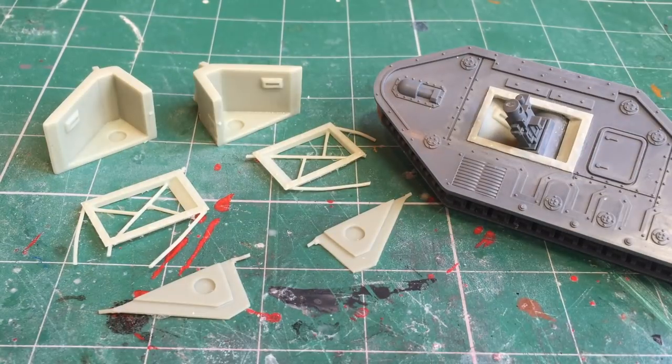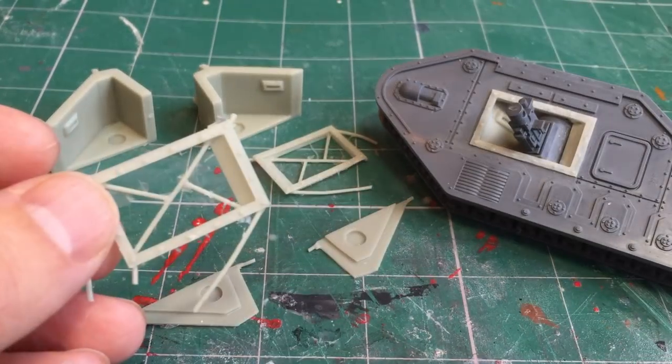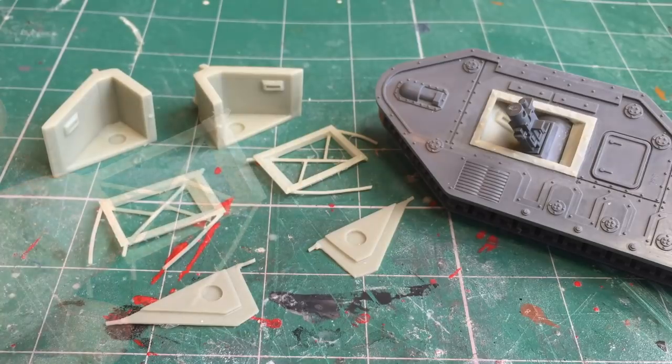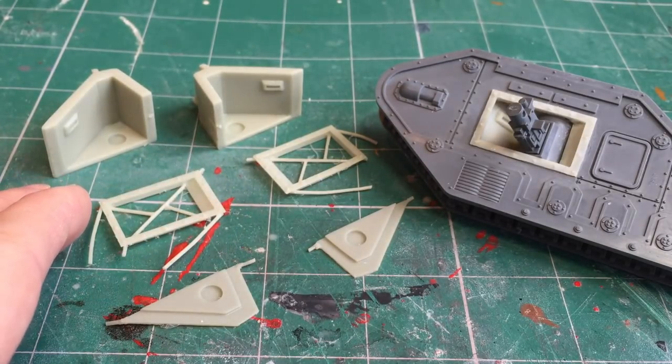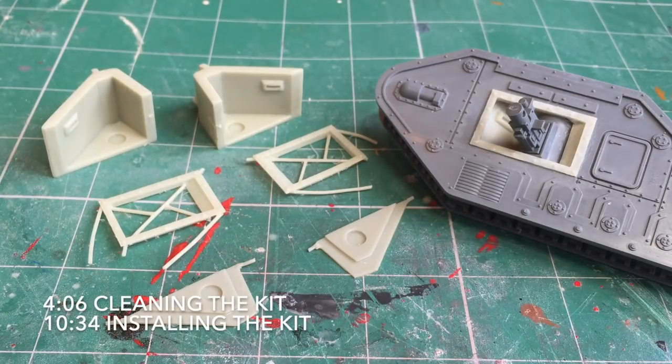Now I'll start off by saying that this kit really is for advanced users only because there is a fair bit of conversion work involved, but also because the resin parts are extremely fragile, such as this external frame. So if you're not careful this can snap and break. So with those warnings out of the way let's begin. The first half will be looking at the sponson conversion kit in detail, showing you all the parts up close, and then the second half will be actually installing it into the Lehman Russ kit. If you want, you can skip ahead to the installation phase — I'll put a timestamp down in the corner.